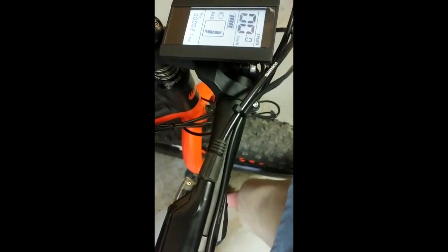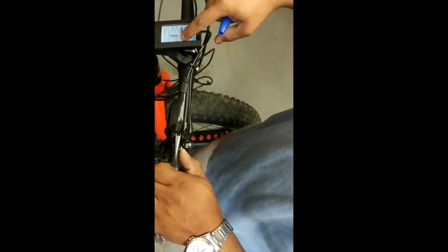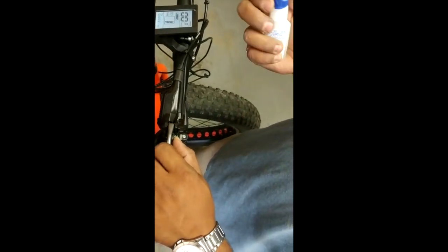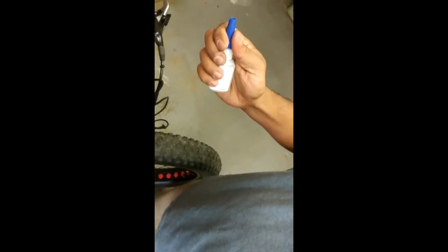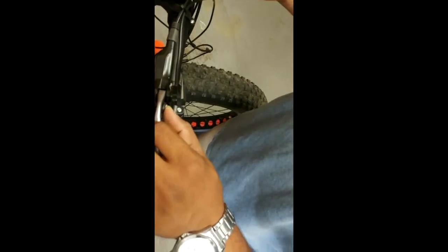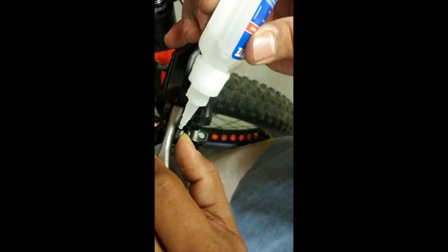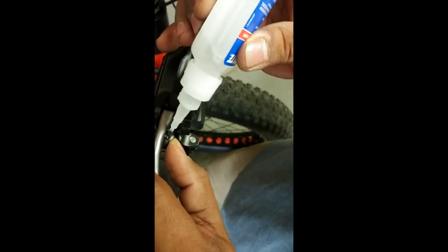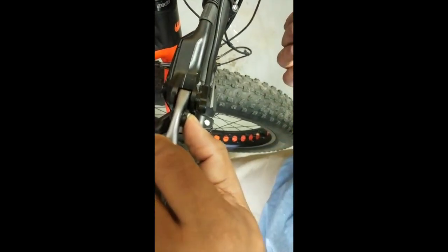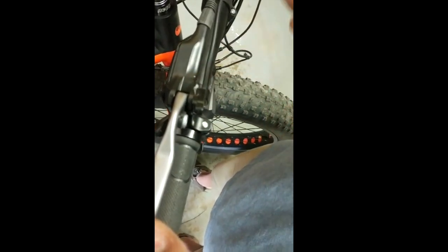That's a really good position. You can see that if I press it, I engage the brake sensor; if I release it, it doesn't engage. Once I determine the position I want, I use this Loctite quick glue — you could use any adhesive but I've found this works really well. I put a couple of drops right over here; this stuff doesn't take a lot. Then I hold it in place for a few seconds and it's good.